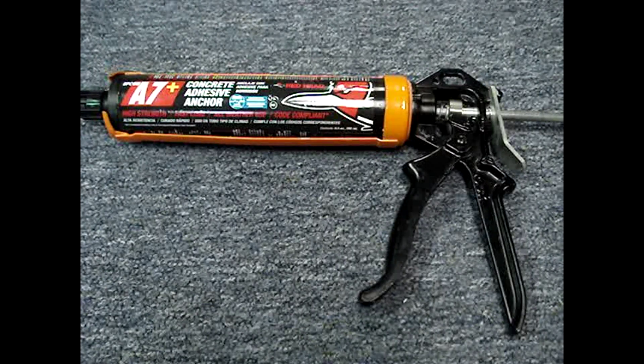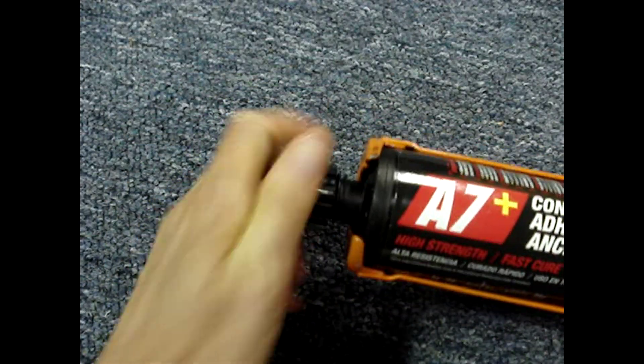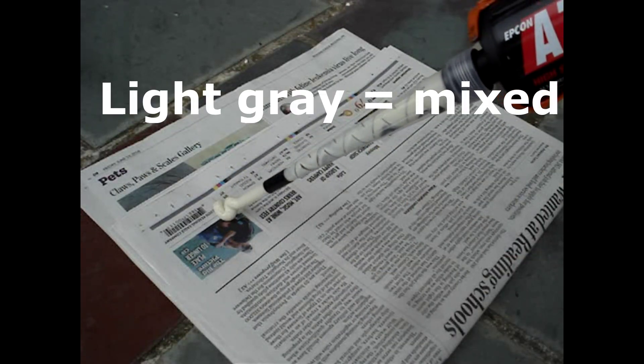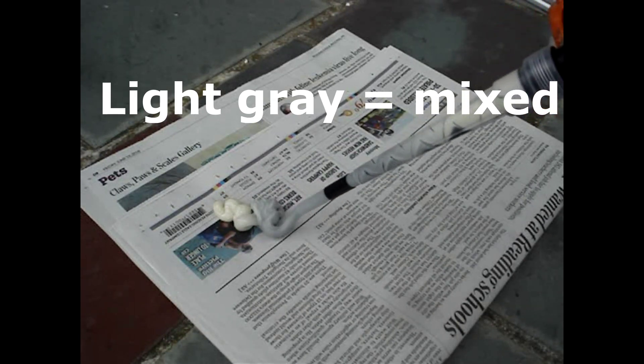The cartridge fits very snugly into this gun. You may have to trim the bottom of the cartridge to get it to fit into your gun. Remove the end cap — there are no seals to break. Install the mixing nozzle, which combines the two parts of the adhesive. Dispense the adhesive until the color is uniform.